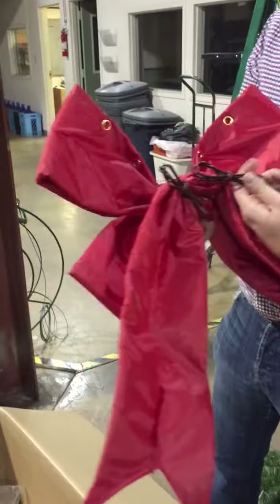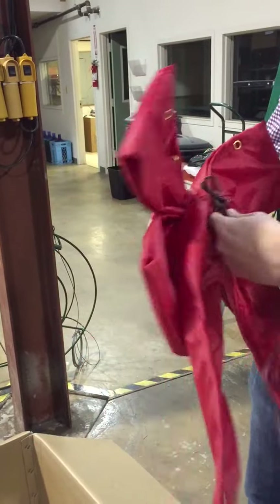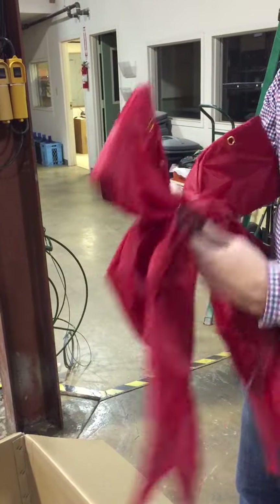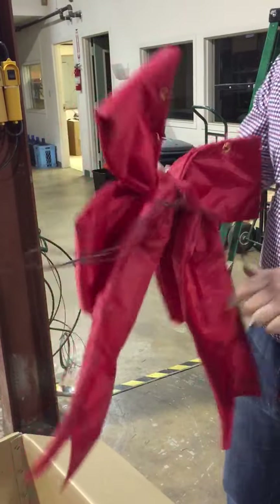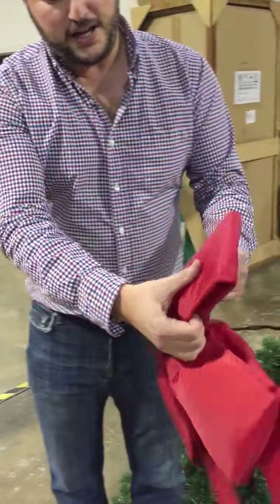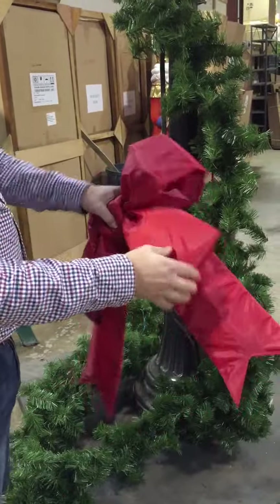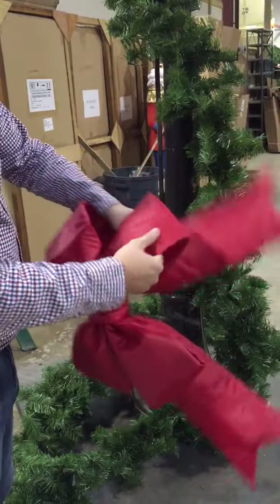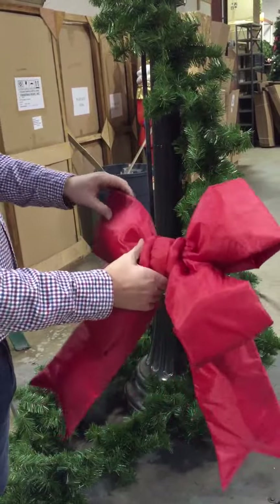With the wires, they're just going to fold out like this, and just like the top of the pole wrap, you're going to wrap these around. If you pull them out ahead of time, it's going to save you a little bit of time up on the pole. The most important thing is to take the loops of the bow and pull them out and push them in a little bit to get a more three-dimensional bow — there's wire in there, so they're going to keep that shape.